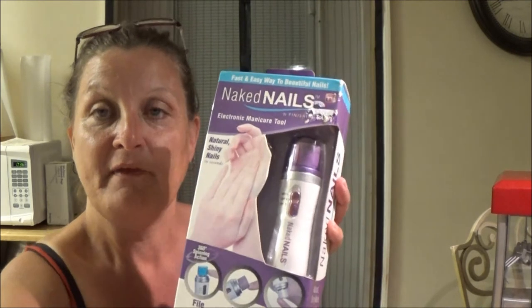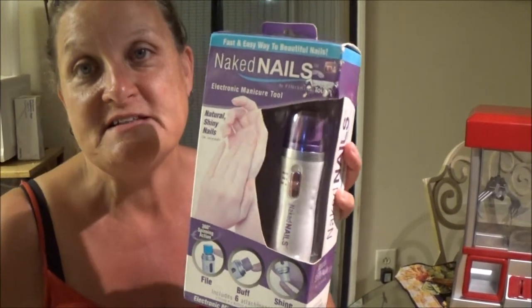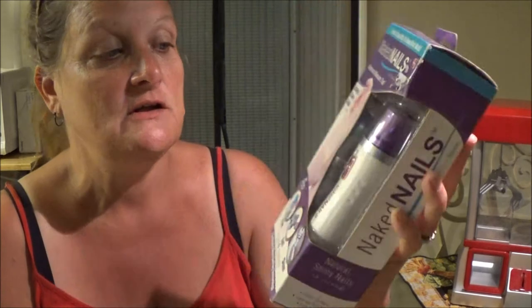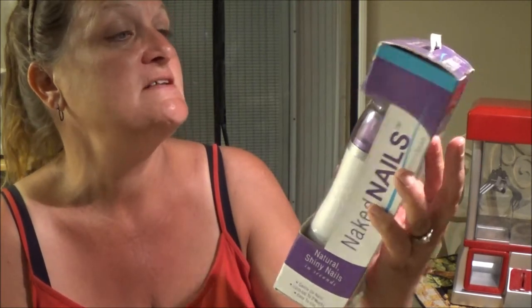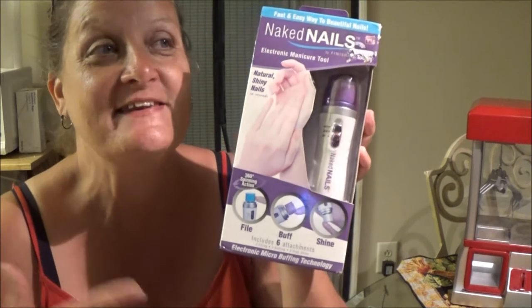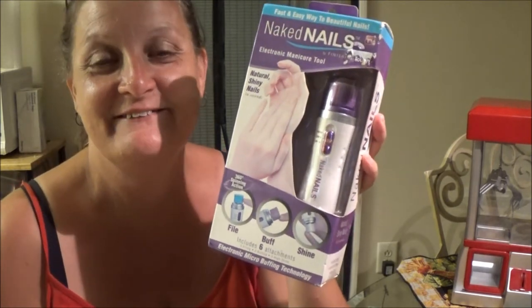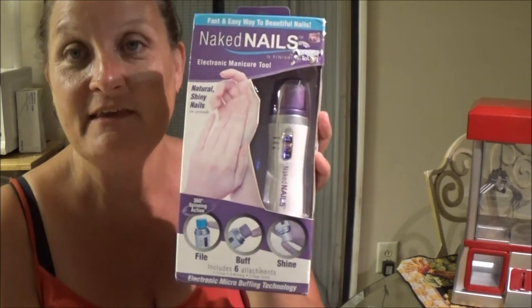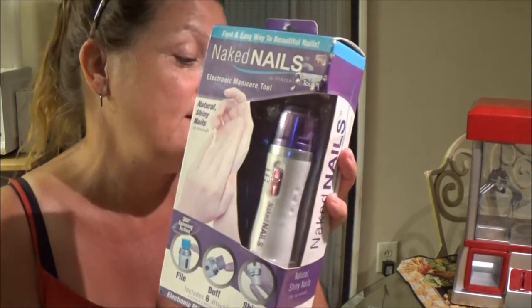It's called the Naked Nails and I was interested in it to see how well it worked. So I thought I'd do a video on it and I might keep this for myself. That's the nice thing about doing this — you find things you like and you can kind of keep them. So anyways, I thought we'd try this and see how well it worked.